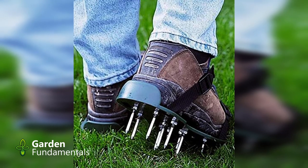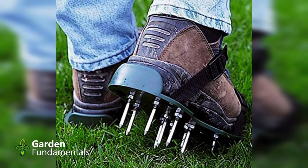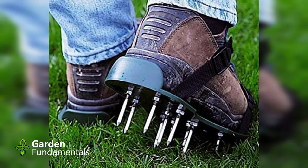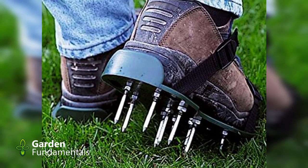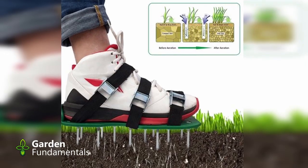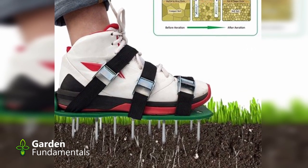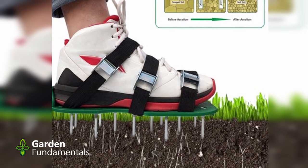Useless gadget number one: spiked aeration shoes. This is one of the dumbest things that has ever been invented. If your foot gets stuck while you're using these, there's a good chance you're going to break an ankle. But even worse than that, these shoes don't work. The spike pushes into the soil — that means it's compacting the soil. You do end up with holes, but the soil around them has been completely compacted.